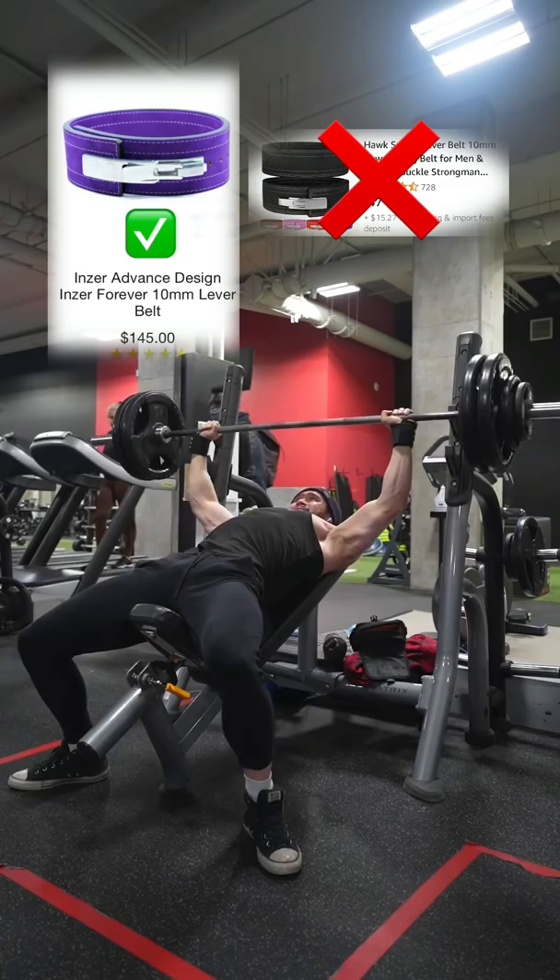So let's talk about two lifting belts that are good options. Number one is the Inzer lifting belt. It's about $150 Canadian — a pretty decent first beginner belt and great if you're on a budget. The problem is that if you're bloated or hate expending energy for the prong, then this belt will quickly get very annoying. Now the belt that I recommend if you have a little bit more money is the SPD belt.